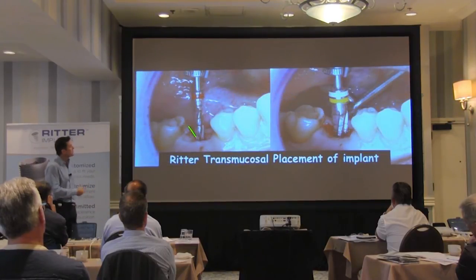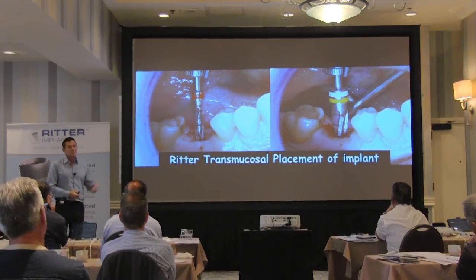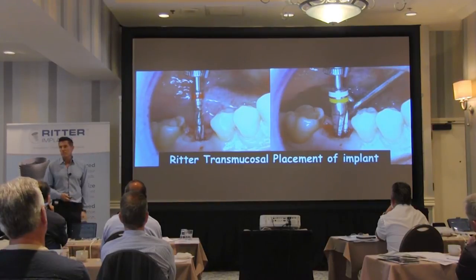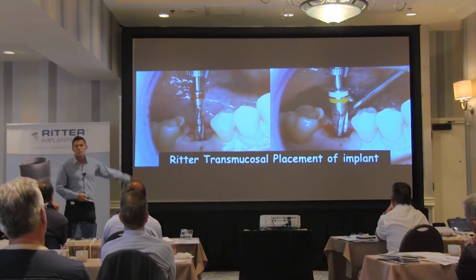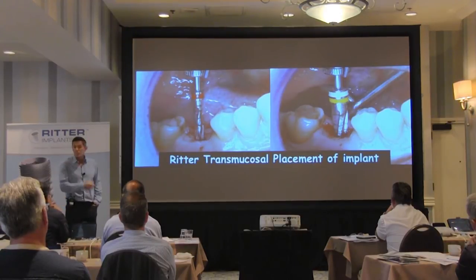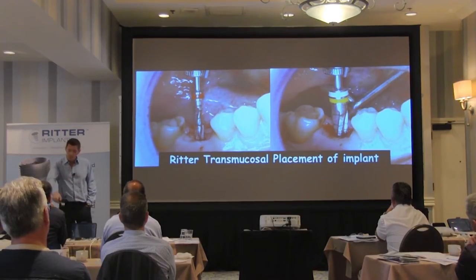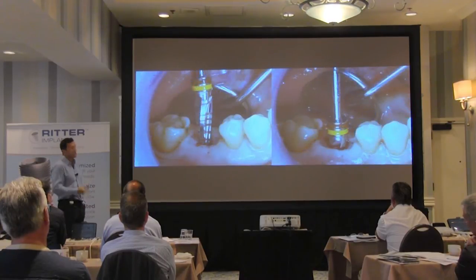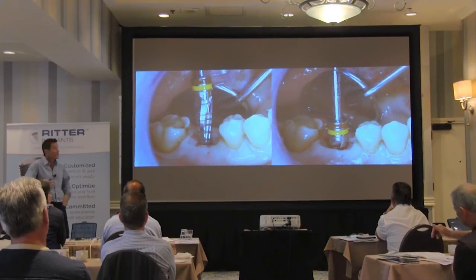I can use a cone beam CT and a surgical guide. I place my implant right through the top of the ridge in a transmucosal approach. The procedure takes me about 15 minutes to start the patient. I can just drill right through — you can use a tissue punch, a little tissue punch, take the plug of tissue out and drill it. That's all you need.